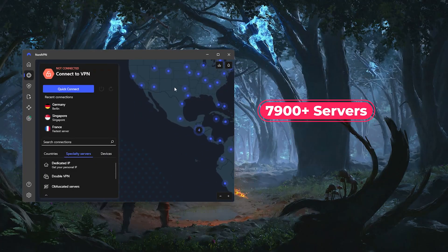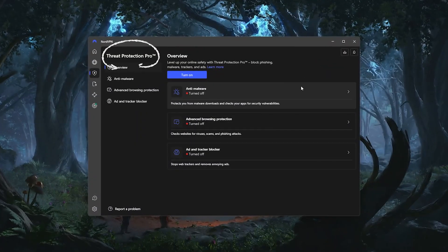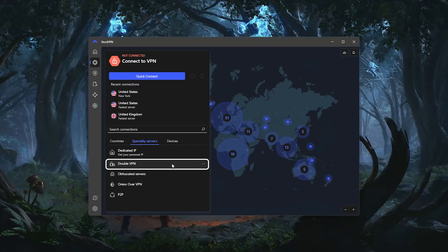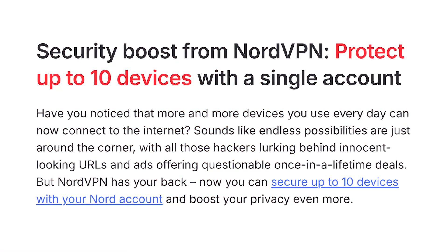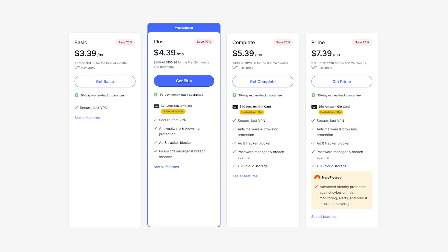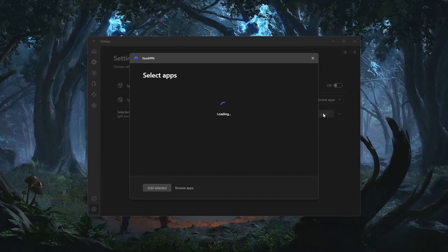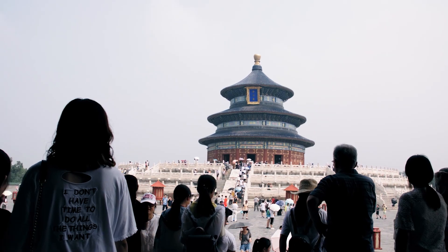NordVPN has over 7,800 servers spread across more than 160 locations, so you're never short on options. Feature-wise, you get things like threat protection, which blocks ads, trackers, and malware, as well as MeshNet, which makes it easy to set up secure private networks between your devices. NordVPN also offers double VPN and onion over VPN options if you want even more privacy, and you can connect up to 10 devices at once. Price-wise, it's a bit more affordable than ExpressVPN, with a two-year plan coming in at a little over $3 per month. The only real downside is that NordVPN's apps are packed with features, so they can feel a little overwhelming if you're brand new to VPNs. And if you're planning to use your VPN in China, performance there can vary quite a bit.